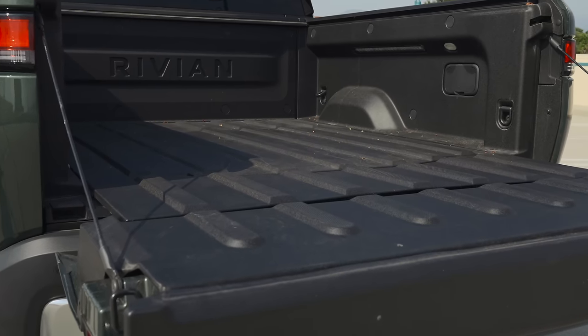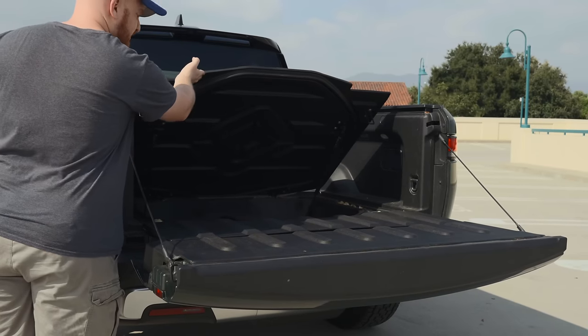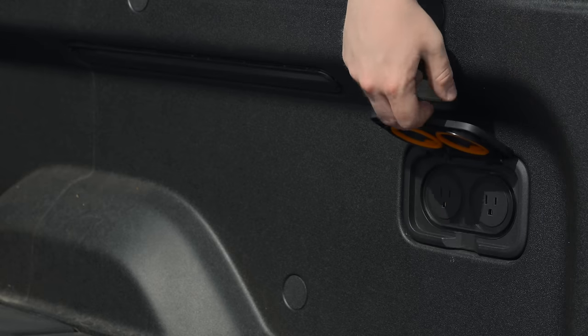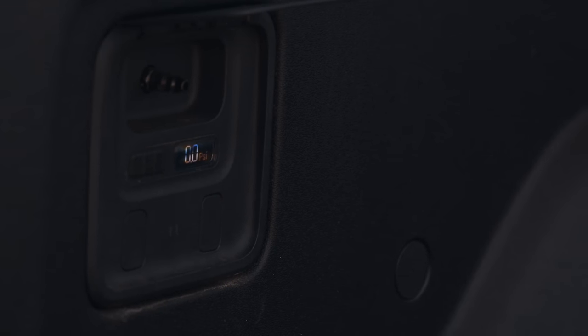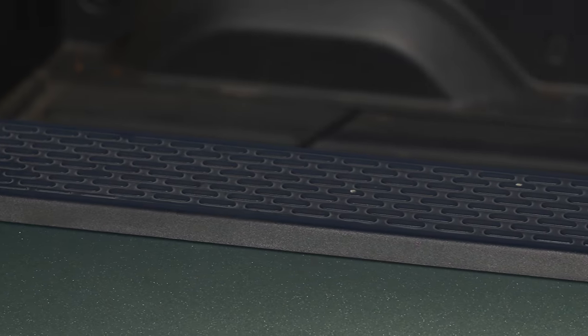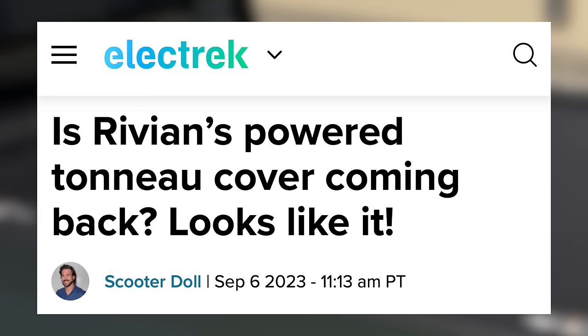The truck bed itself is 4.5 feet and includes a large subbed area capable of fitting a full-size spare, though that storage area can stick pretty badly and requires awkward muscle with your fingers to open. Also in the bed are outlets and an air compressor with a hose that can reach all four tires. My R1T has a powered tonneau cover, but shortly after delivery Rivian fully discontinued it because it broke on so many customers. It's always a little scary to use. If you're buying new, it won't be an option — or it will return with a totally redesigned version in 2024.